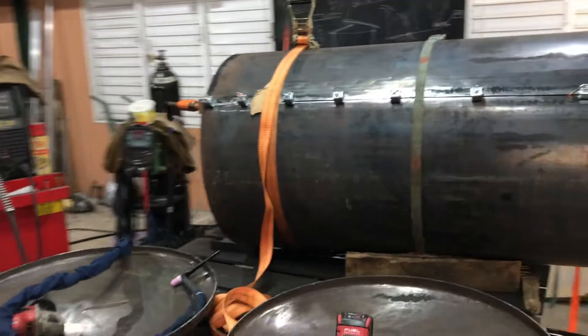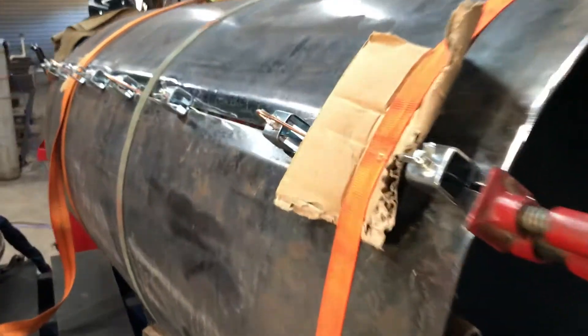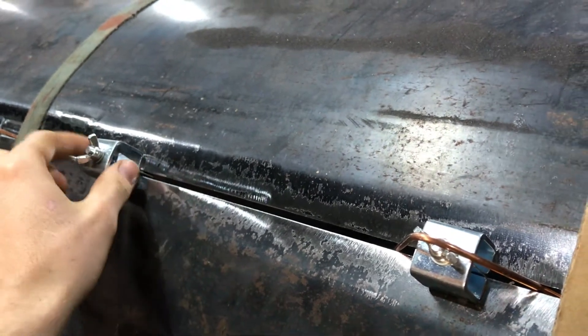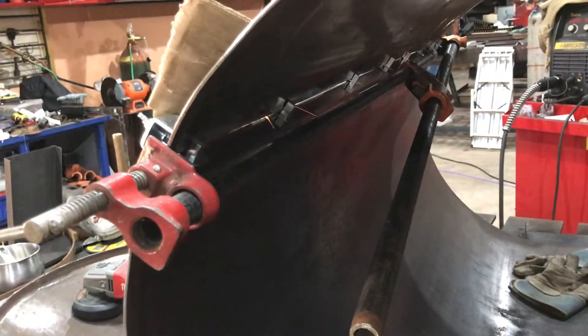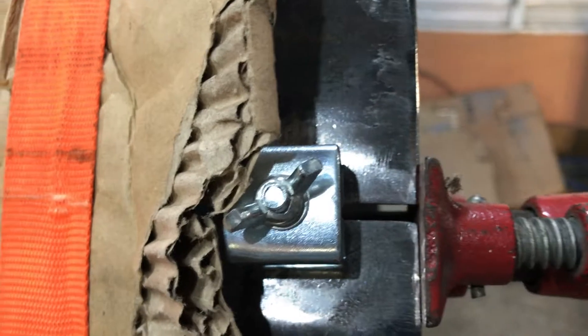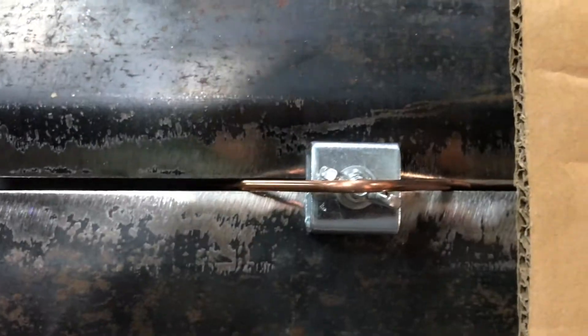Here you can see I've got the tank clamped up and the metal prepped for the weld. I'm using these nifty little weld clamp things that hold the material parallel to each other, using two pipe clamps. I didn't have a long enough one to get this flush — they wanted to sit just a little off — and I have these eighth-inch spacers for getting the heat and gap spacing right.